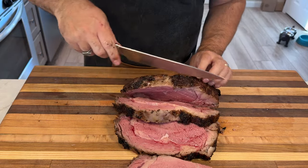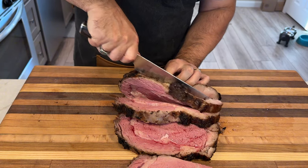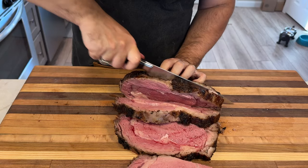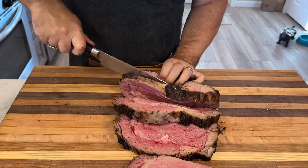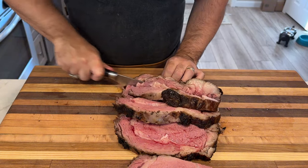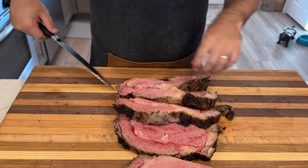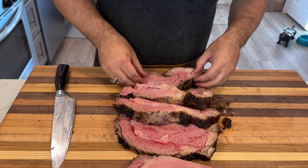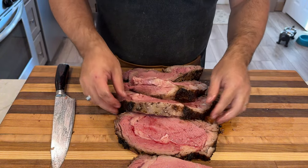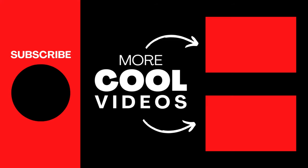And there you have it — a perfect medium-rare ribeye roast smoked on the Masterbuilt electric smoker. This recipe proves that electric smokers can produce fantastic results, with the roast turning out deliciously tender and packed with smoky flavor. All that's left is to carve off a generous slab, add your favorite sides, and enjoy every mouthwatering bite. If you found this video helpful, give it a thumbs up and subscribe for more smoking tips. Check out the playlist at the end for more charcoal, grilling, and smoking recipes, and head over to SmokeyBeginnings.com for even more. Until next time, keep those fires burning.